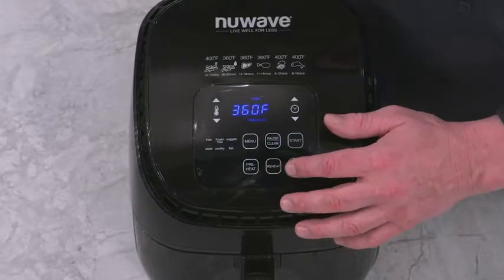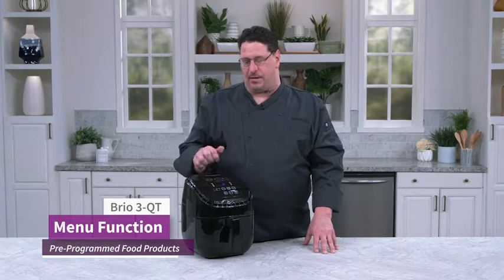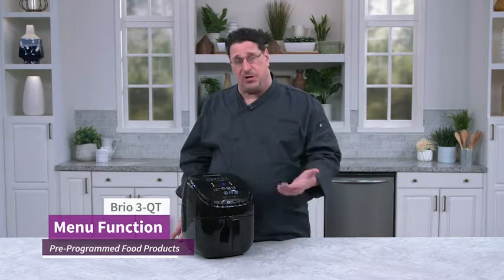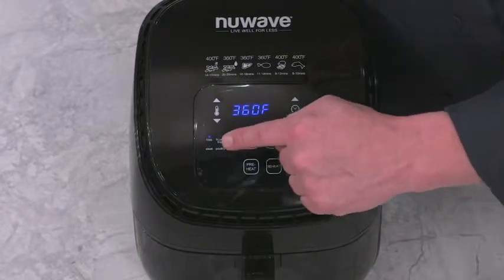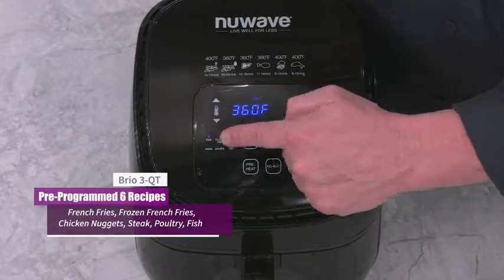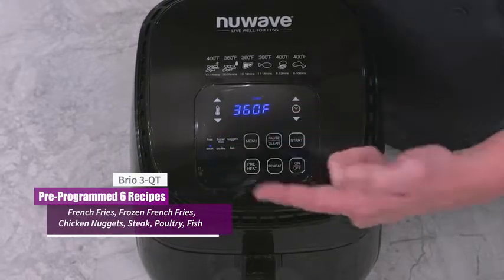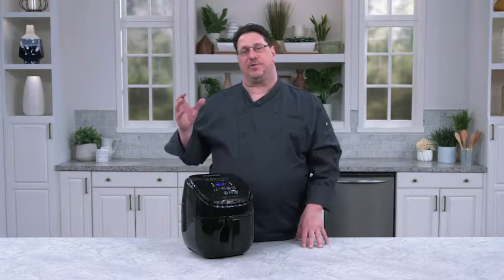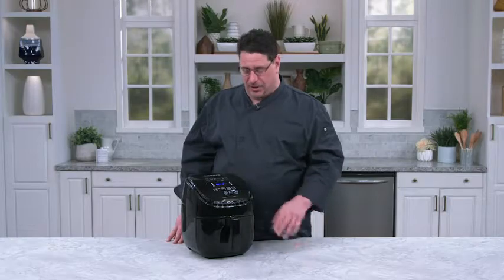The last one I want to show you is the menu function. We've programmed six different food products in here with time and temperature, which of course you can adjust. But when you're in a rush or on the go, it's easy just to hit the menu button and scroll through them. You'll see I have french fries, frozen french fries, chicken nuggets, steak, and more. All I have to do is choose one and the machine is pre-programmed for a specific time and a specific temperature — and that'll get you cooking really quickly.